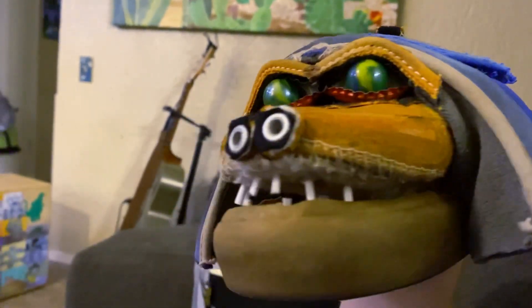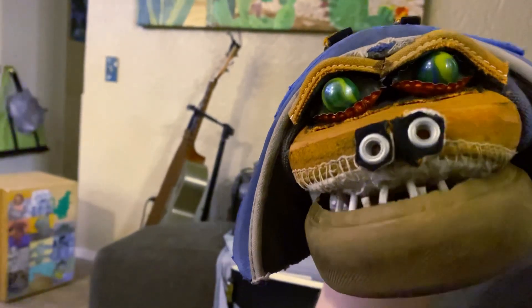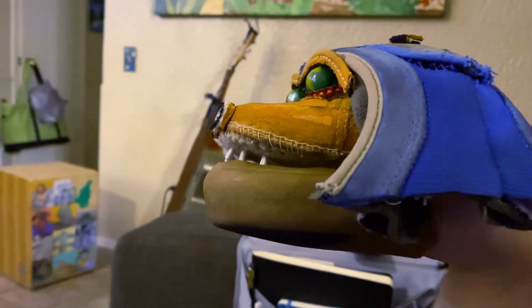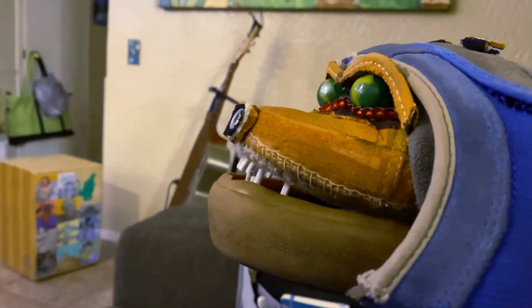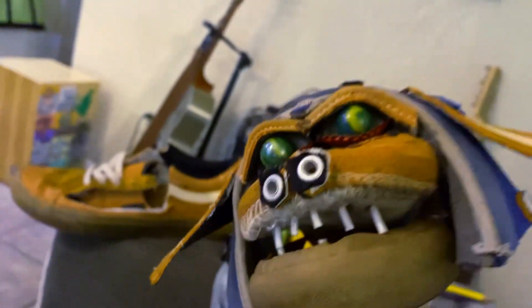Also, those eyelids up top above the marbles — you can see that rim from the tongue that I had taken there. Let's see a side view real quick. Yeah, nice profile. You can see I also put some of those little holes on the top of the head here.